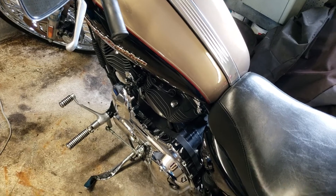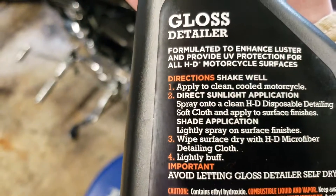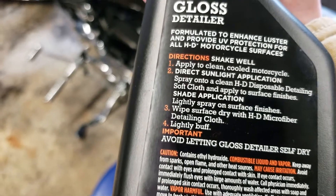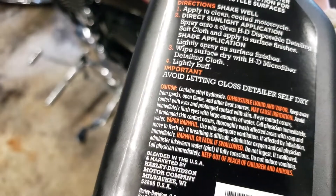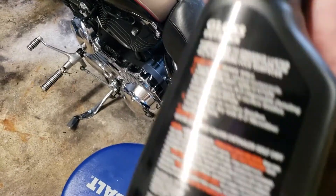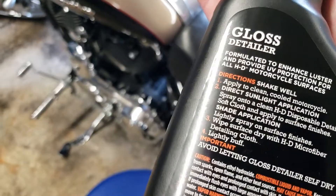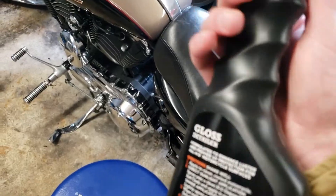It says right here on the back to avoid direct sunlight application. Lightly buff after going in straight lines, and I'd definitely use a different clean cloth to make sure you don't have any dirt that could cause scratching — but that's just my personal opinion.